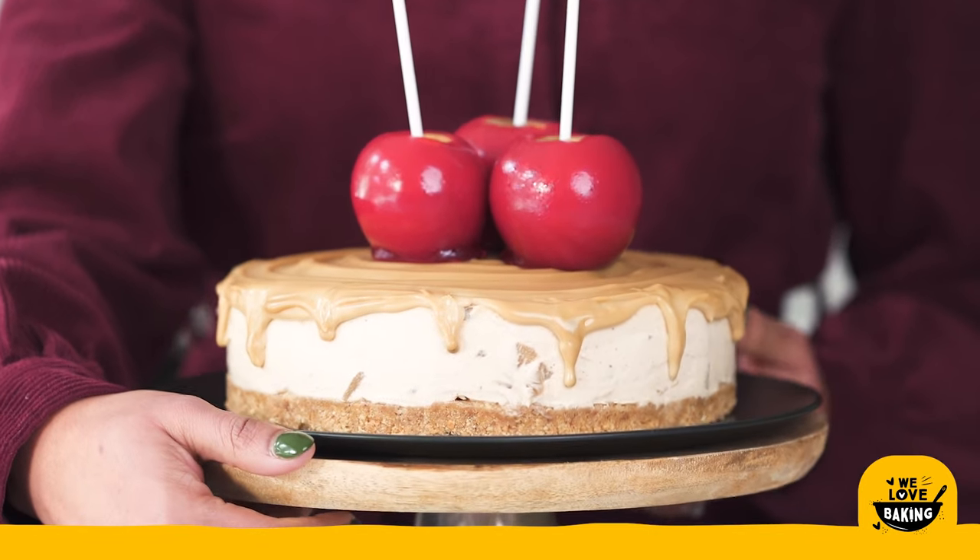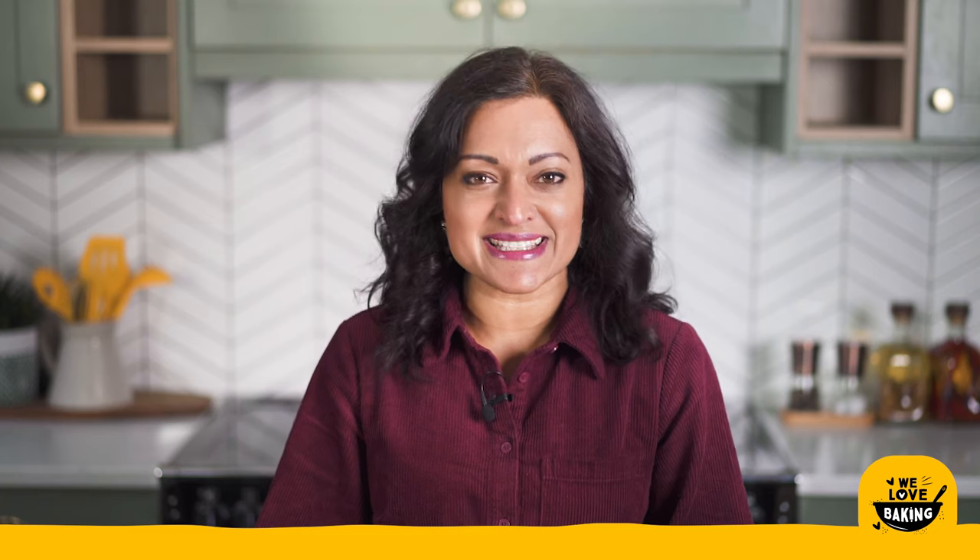And there you have it — my toffee apple cheesecake! Hope you've enjoyed this video. Don't forget to hit like, share and subscribe and do let us know if you make this gorgeous cheesecake yourself. Thanks for joining us today friends, happy baking!